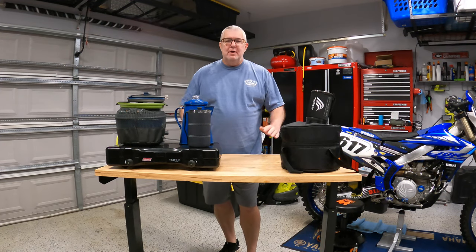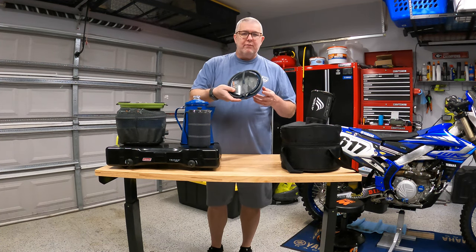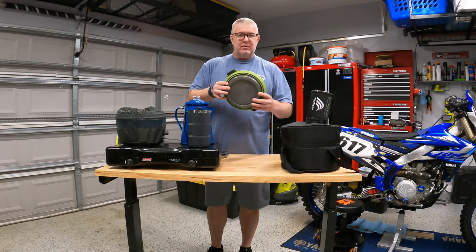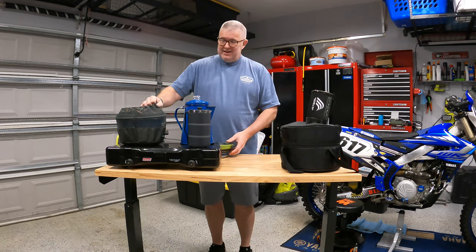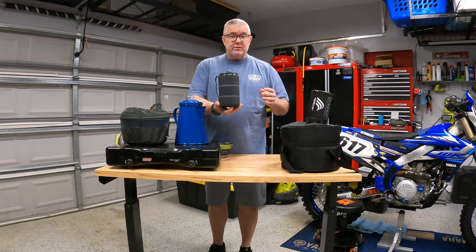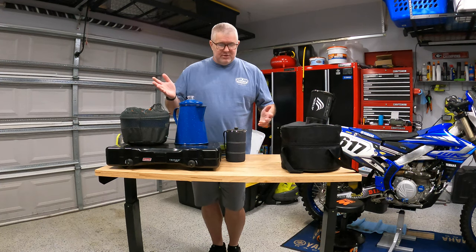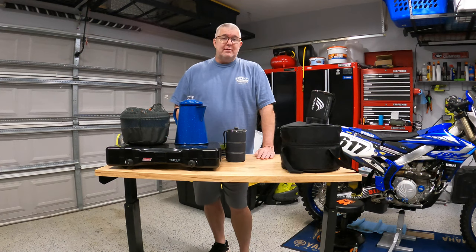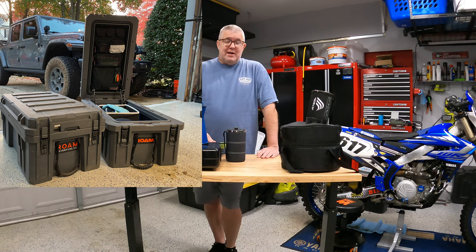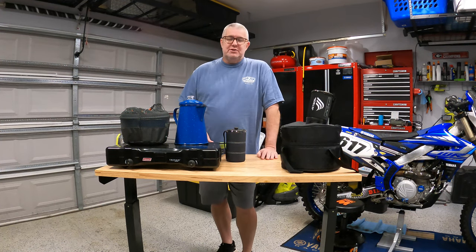I've got a whole bunch of stuff on the table — this is what I've been taking out camping for the last several years. We've got a pop-up kettle from Sea to Summit, a pop-up 5 liter pot with drainage, a big coffee pot, a coffee press from GSI, and our Coleman Triton stove that's been trusted and true. But in recent months, when we got the Rome Adventure Boxes, I really wanted to shrink everything down. Shrinking down generally comes with a price tag, and this is no exception.